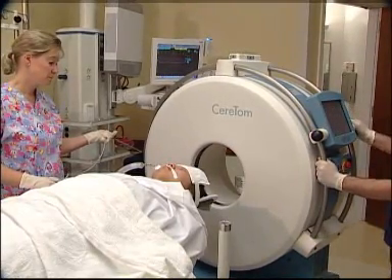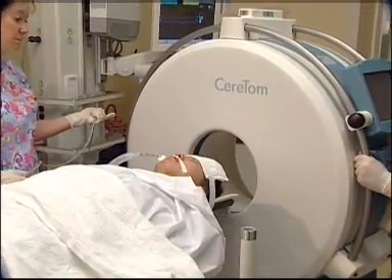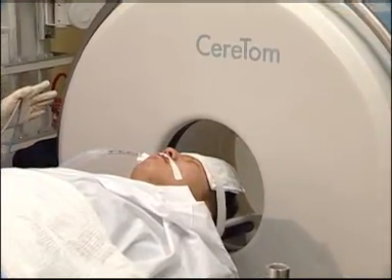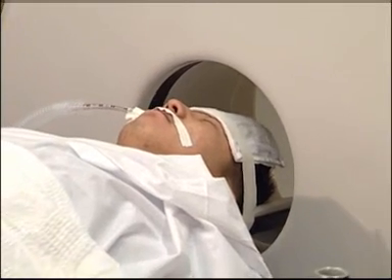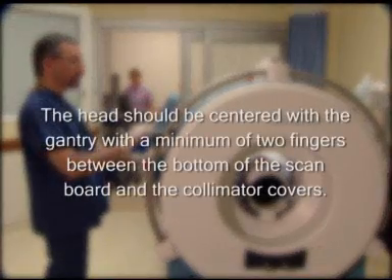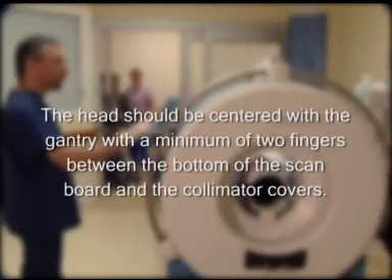Once the patient is secure, lower the scanner onto the centipedes, making sure that the scanner is as perpendicular to the patient as possible. Unlock the bed and slowly move the patient into the gantry until the shoulders of the patient touch the outside covers. Verify the patient's starting position by turning on the laser lights. The patient's head should be centered with the gantry, with a minimum of two fingers between the bottom of the scan board and the collimator covers.